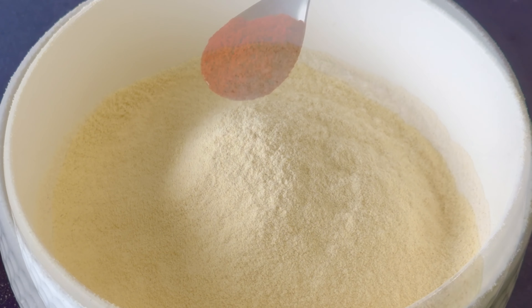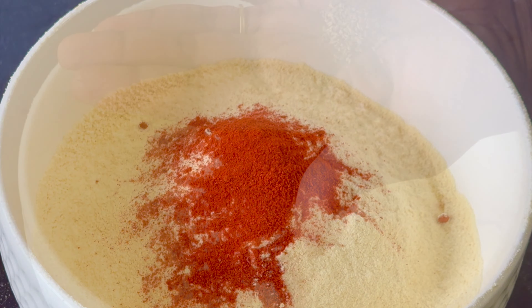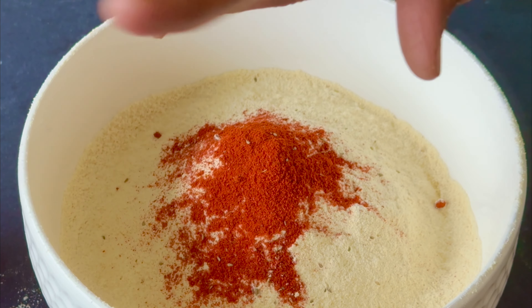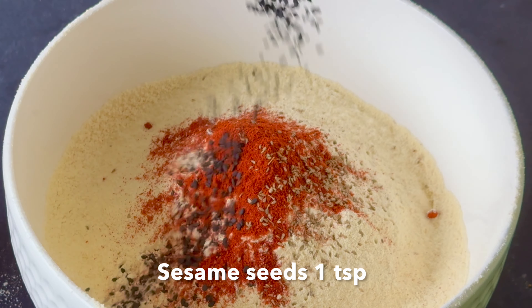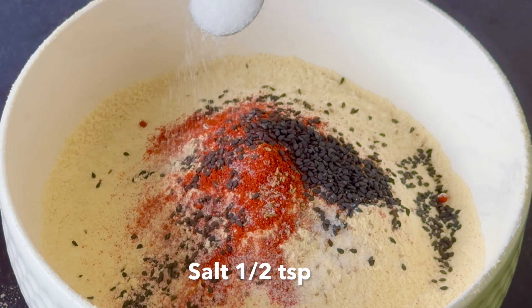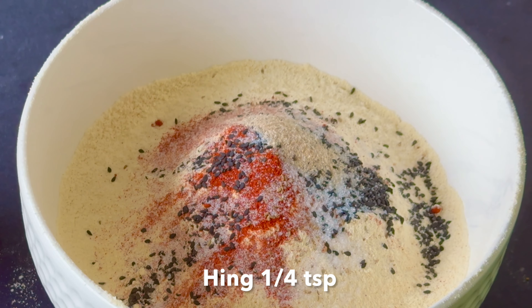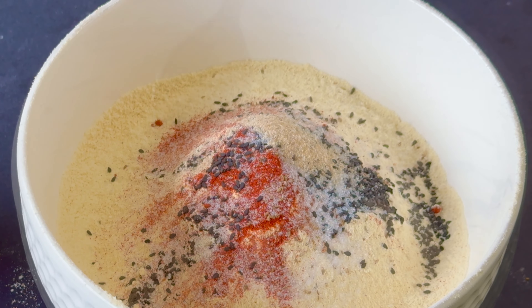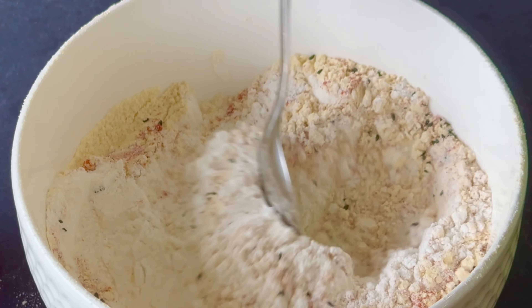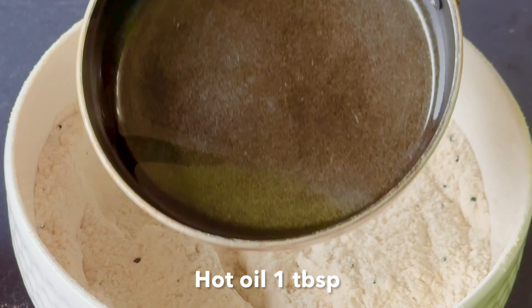Add 1.5 spoons of salt. Add 1 cup of tea. Add 1 tablespoon of tea, and we have to pour this in a fine way.